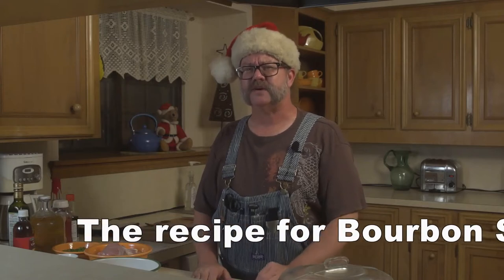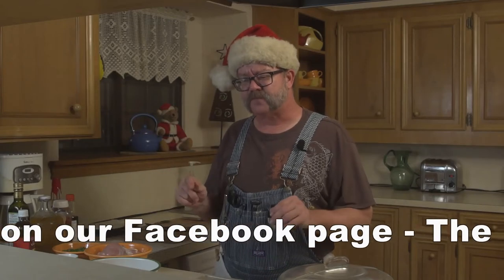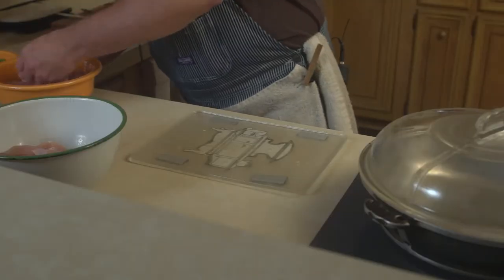Bourbon Street Chicken is one of my favorite dishes that has kind of disappeared, so I had to figure out from my memories of what it tasted like in order to make it again, which is why I'm so excited to share it with you. Now what we want to do is start with two pounds of chicken thigh. You can use either chicken breast or chicken thigh. I prefer thigh because it has a bit more of the fatty acids and the fat that is just pure flavor.